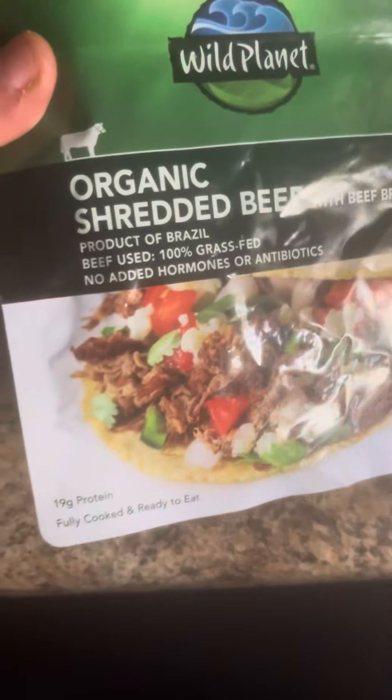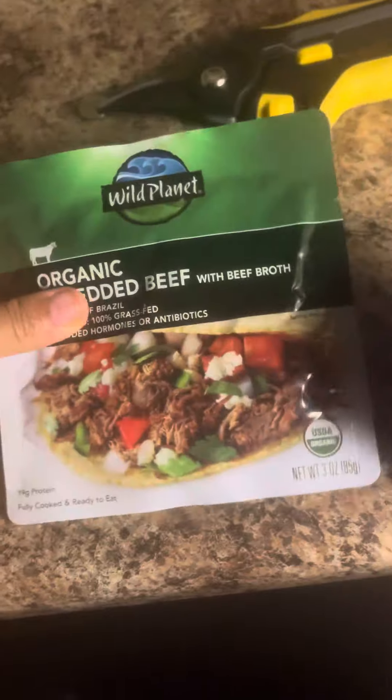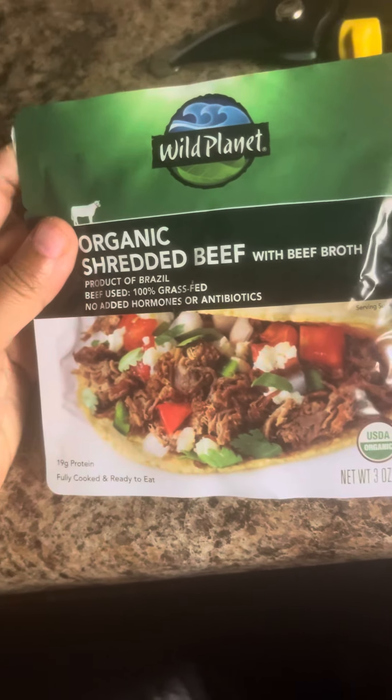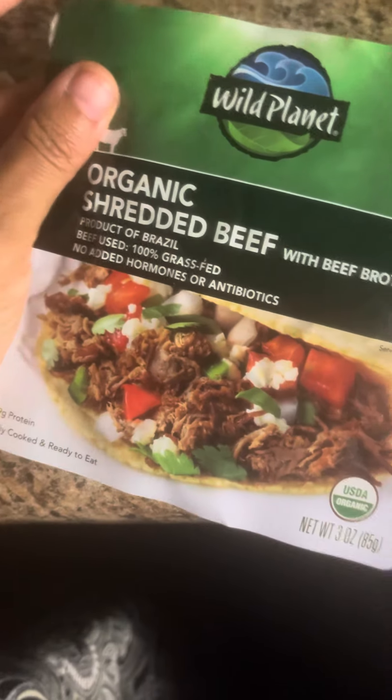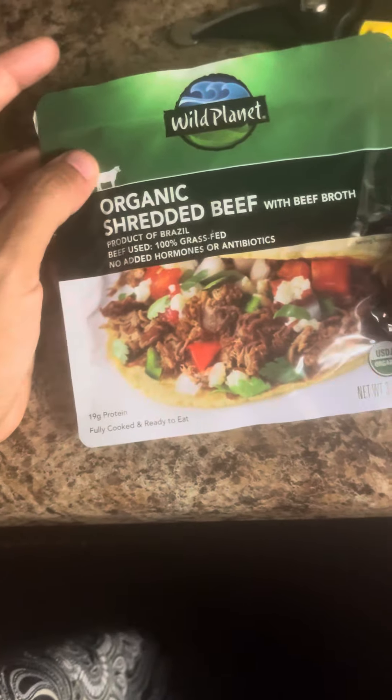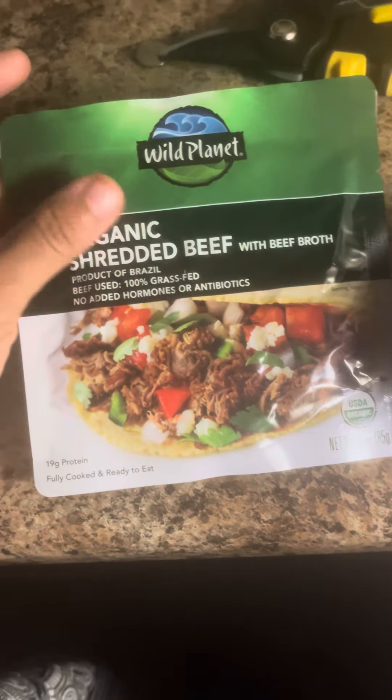These are good for being outside. It's ready to eat — you can just put it on stuff and eat it right out of the packet, you don't even have to cook it. And it has 19 grams of protein, which is what I need when I need a lot of protein in my situation being out there.